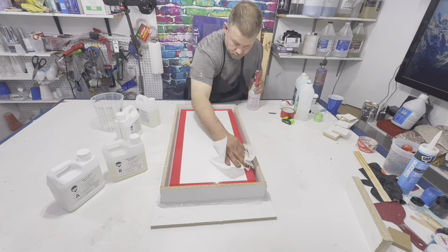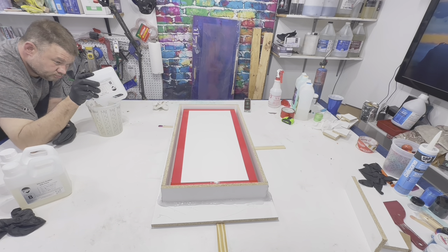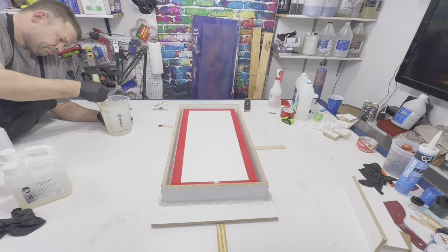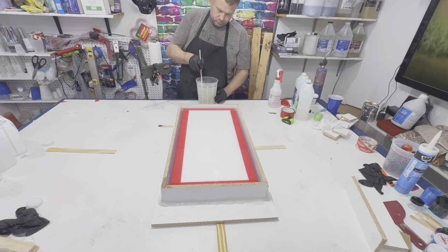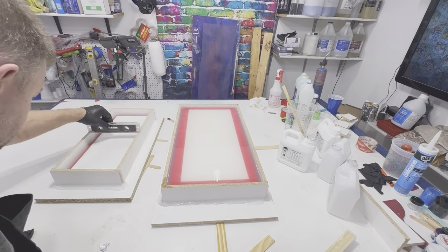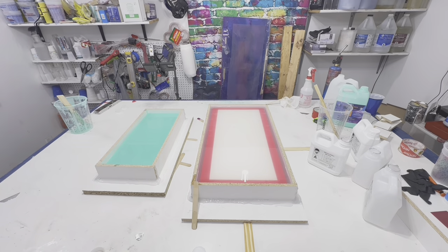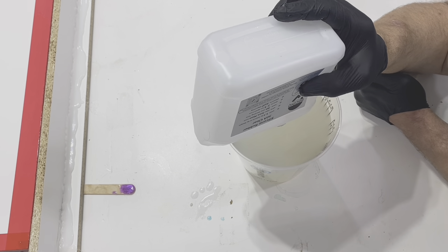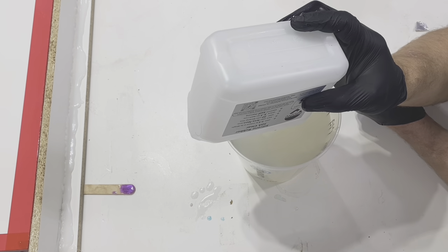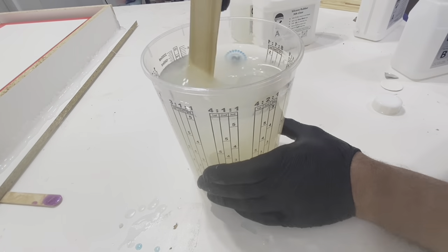Here we go — taking the clamps off the form and getting the silicone ready. This is where I realized it was only going to be 60 ounces per container. When you mix this, treat it just like epoxy: scrape your sides, mix for five minutes, then pour it in. You can see me doing it on the other form for the cribbage boards too — just level everything out. Make sure everything is level. The instructions say mix for three minutes but go five — you'll be fine.